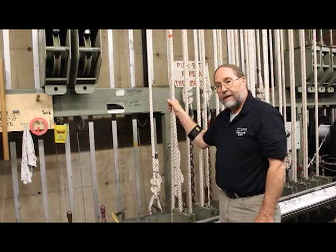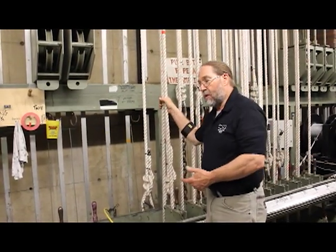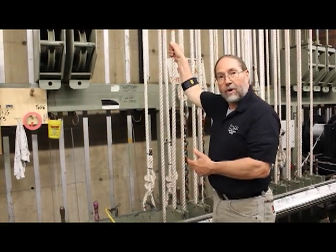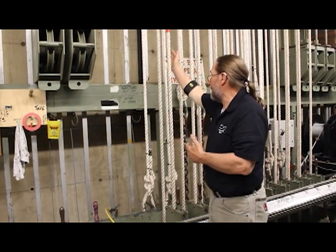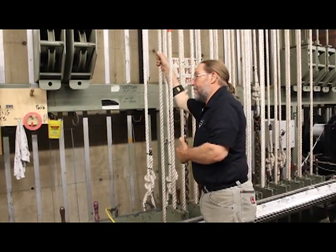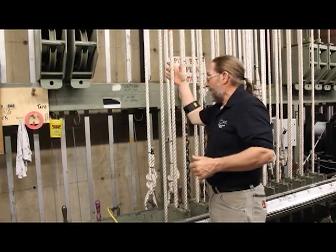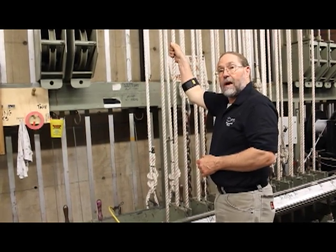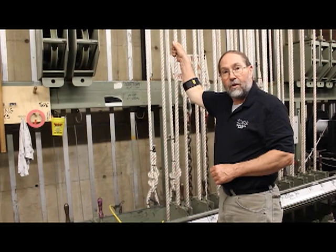On the outside two lines, very similar to a single purchase system, you can still go with the inner rope to take it out and the outer rope to bring it in. The inner rope is going to pull the arbor down, taking the load up or out. The outer rope is going to pull the arbor up and the load down or in.